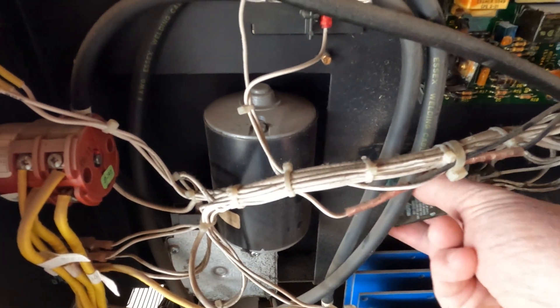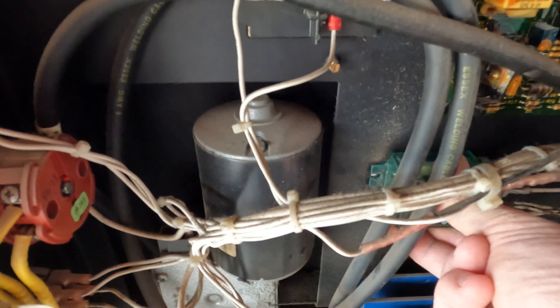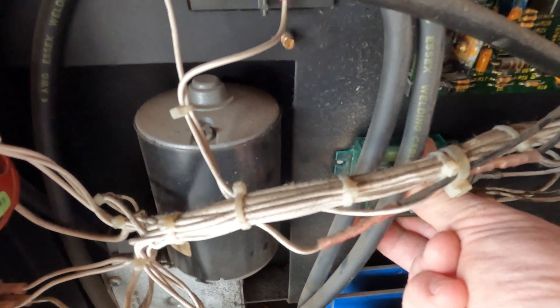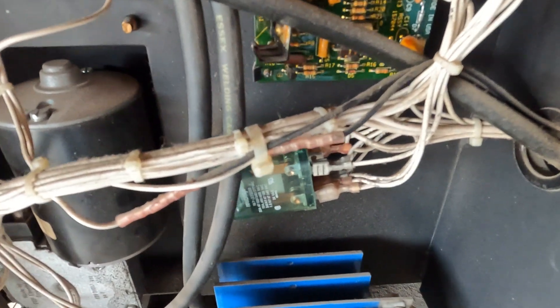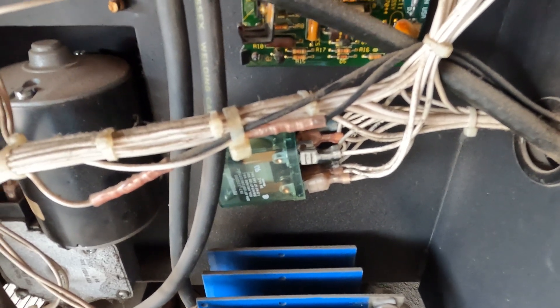This relay is just mounted in here — slides in — and for whatever reason they used a rivet to put it in right there. Why they did that I have no idea; it really needed to be a screw and a nut. Regardless, I did take the cover off and burnished it, and hopefully that'll do it.